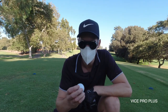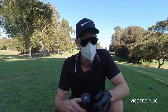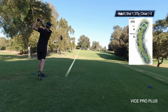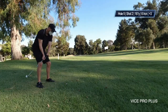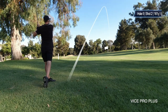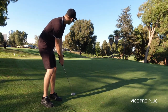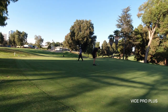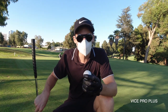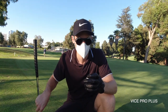On the fifth hole I'm going to be playing the Pro Plus. I've been having a lot of bogeys so far, so let's see if I get a par. The Pro Plus gave me a lot of distance, but I wasn't really convinced about the putting.